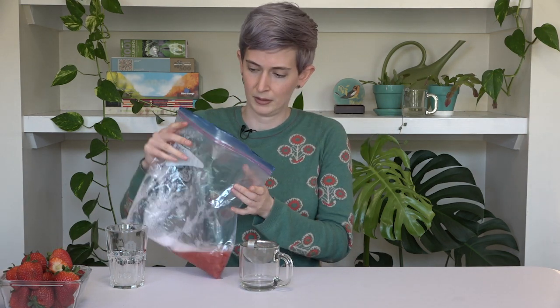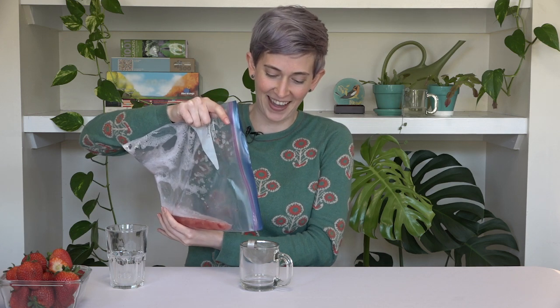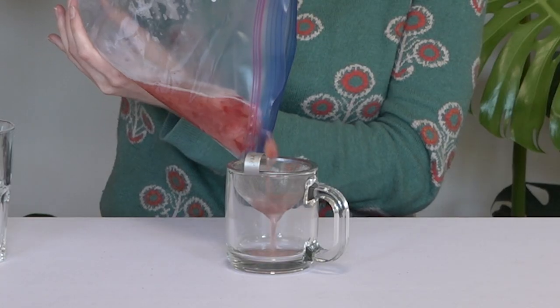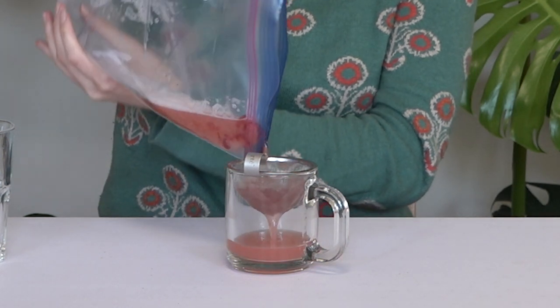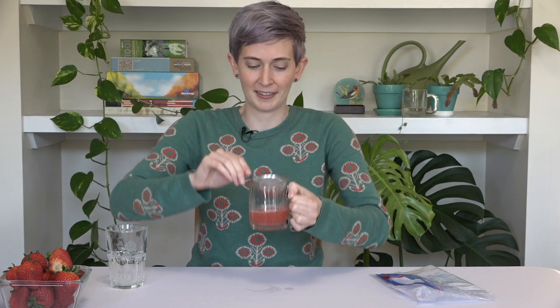Next, we want to filter out all of our cell walls and debris, so we're going to put our solution through our strainer or coffee filter. It still smells really nice. Science in real life! Look how pretty it is — could make a nice little DNA cocktail. I have all of my debris in here and then a nice clear solution that's come through.